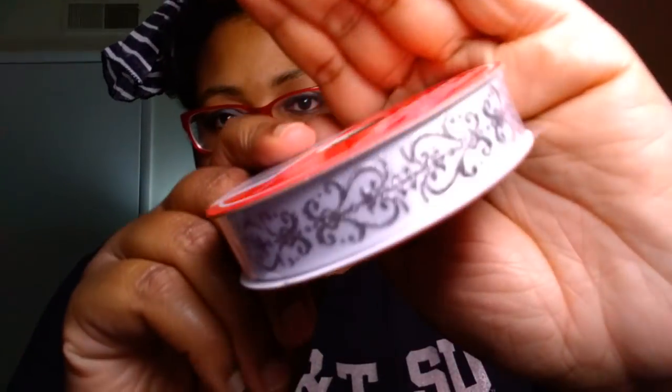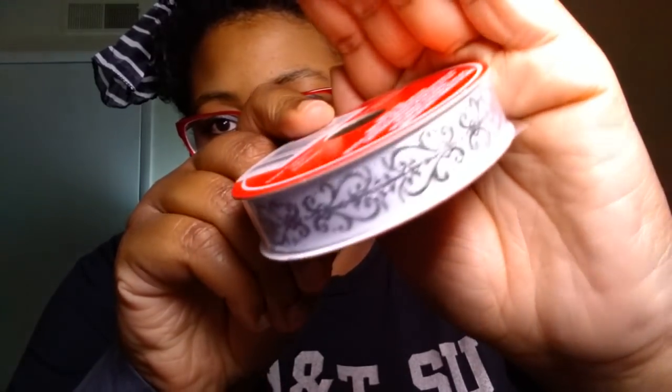Excuse my nails, y'all. I'm in between putting them on — that little period where you're trying to let your fingers rest. I did pick up some of the Christmas House brand nine foot ribbon. This one is just basic silver and white, which is pretty cute for Christmas crafts.